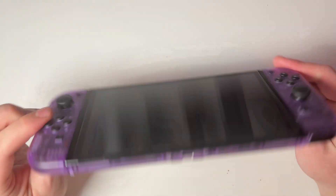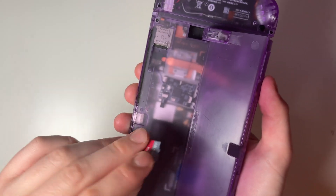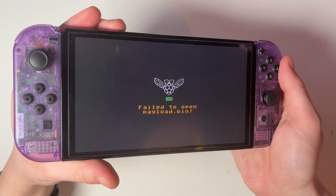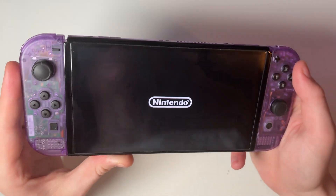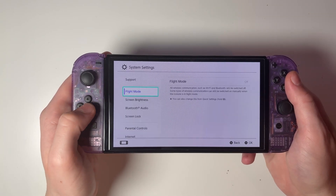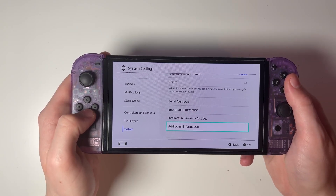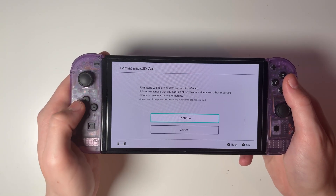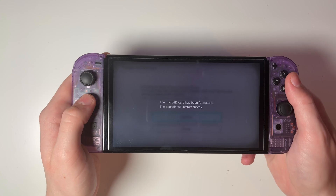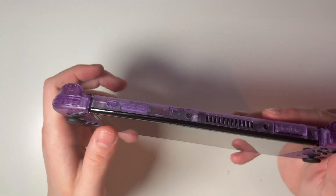This is my modded Nintendo Switch OLED. What we're going to first do is put the micro SD card into the console, then turn the console on until we see the PicoFly screen. To get to the official firmware, press both of the volume buttons together. Once booted into the official firmware, go to system settings, go down to system, and format the micro SD card to ensure it's the correct file system and that the console will recognize it. Once formatting is completed, the console will reboot to the PicoFly screen. Click the power button once to turn the console off, remove the micro SD card and plug it into your computer.